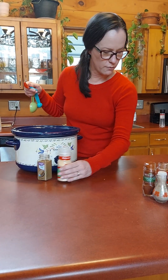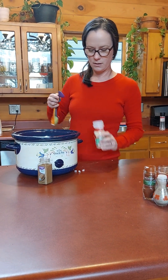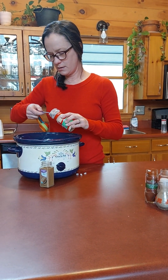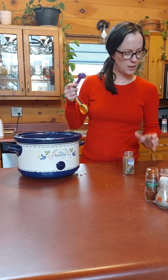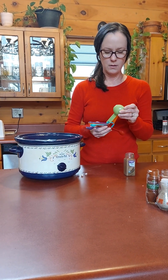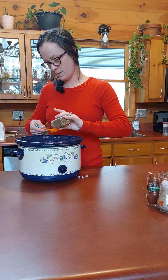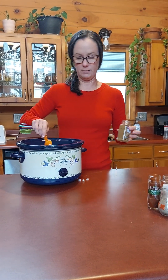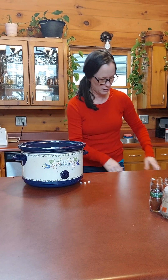And then we have one half tablespoon of garlic powder. And then some cumin — one tablespoon of cumin. I'm going to stir all that together. That seems like a lot of cumin, so I went a little bit short on putting a whole tablespoon in.